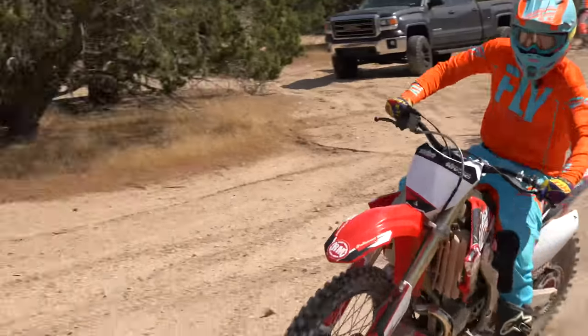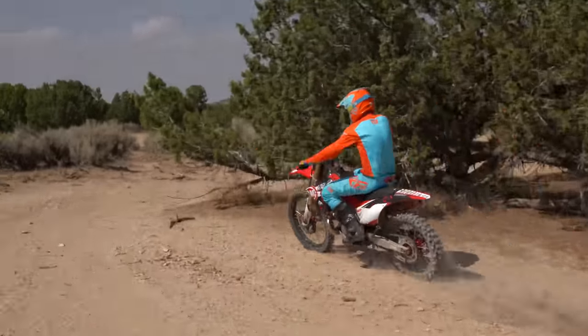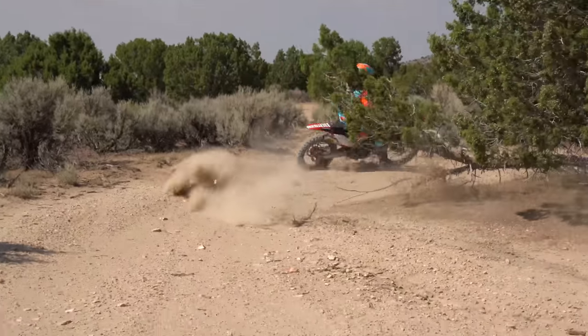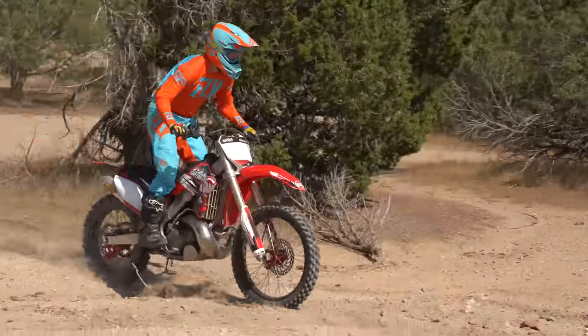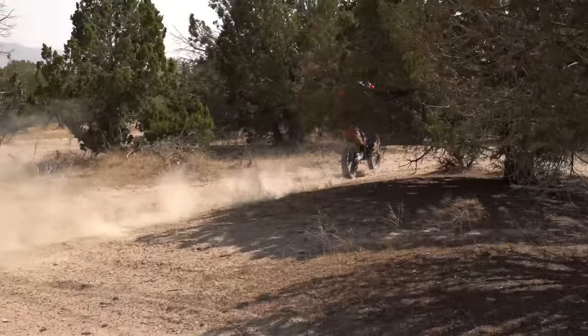Hey there guys, Kyle with Dirt Bike Channel. Just wanted to give a recap of what we're doing with this Honda bike. This is the MX bike that you guys asked for us to go out and find — an older MX bike — and then do some things to it to refresh it and get it more capable for off-road.